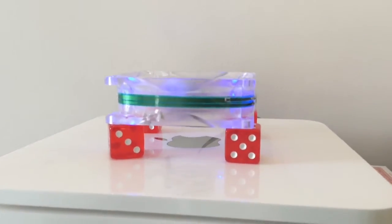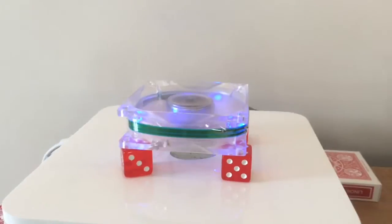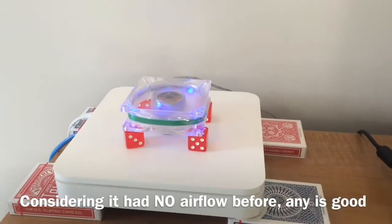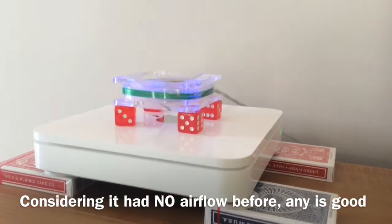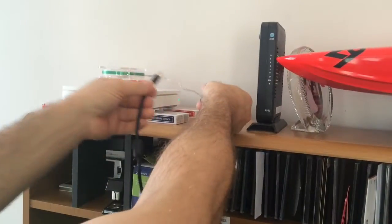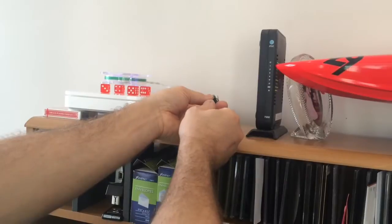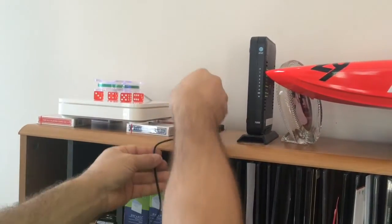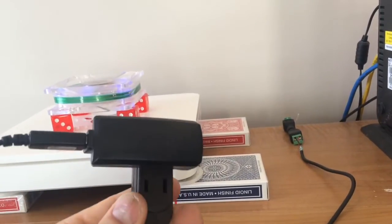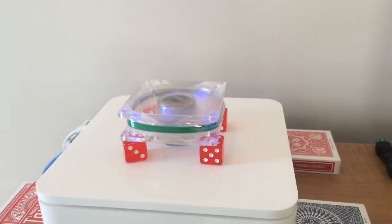Here it is powered with 12 volts — that's a little louder than I'd like. I don't really think I need that much airflow, so I'm going to hook up the 5-volt power supply. Here we are at 5 volts off just a little USB phone charger — it's a lot quieter, you really can't hear it.